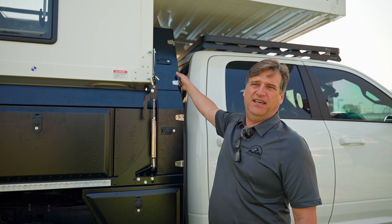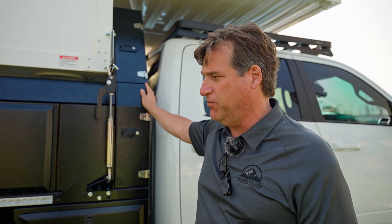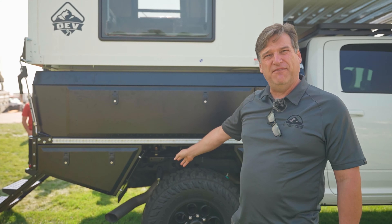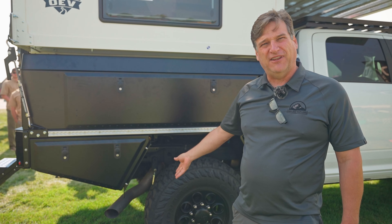Up here you can stow stuff like Max Trax or maybe tables — it depends on what kind of gear you've got and what you want to do. This particular one, they've just put this on here and haven't made a modification to the exhaust system tip, so the mud flaps aren't on this, but it does come with mud flaps and a stainless weight at the bottom with our logo.